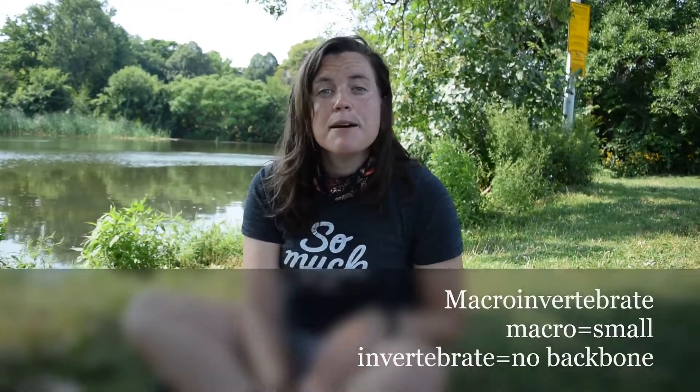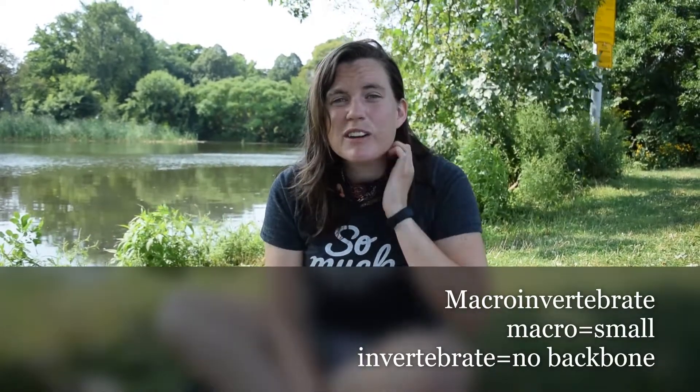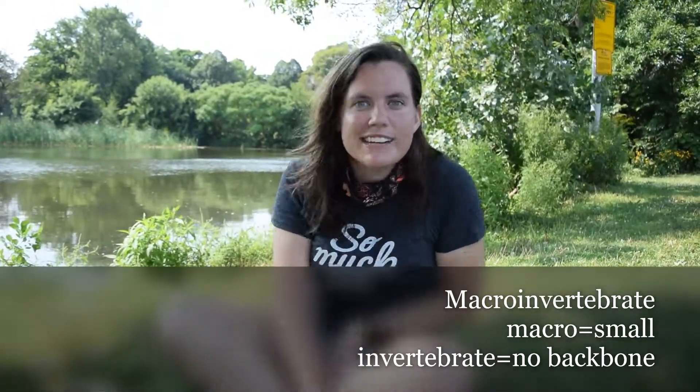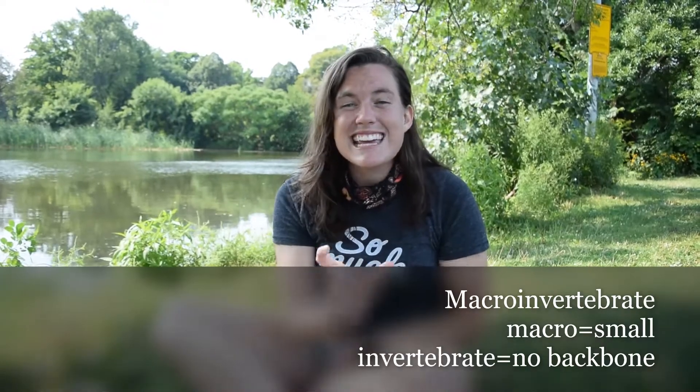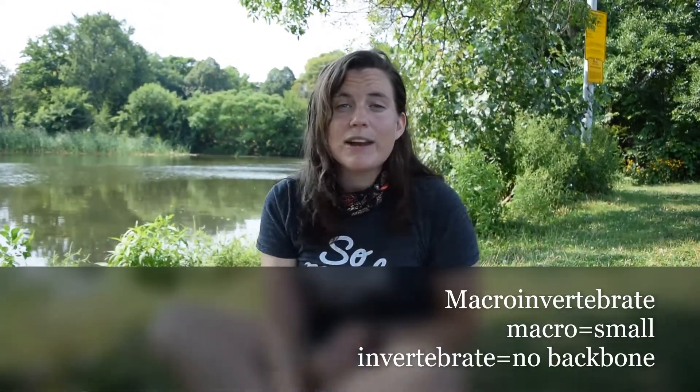Before we get started, I need to talk about what is a macroinvertebrate. Well, it's easy — let's break down the word. Macro means small, but you can still see it with your eyes. Think macaroni noodle. The second part of that word is invertebrate.